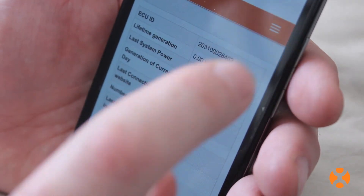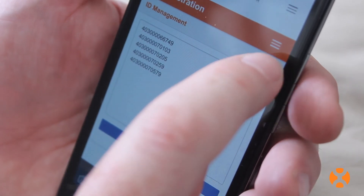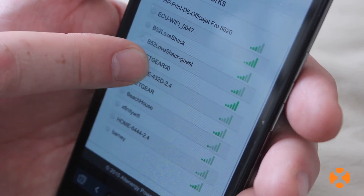Selecting the Enter key will take you to the interface page for your ECU. By navigating the tabs, you can find the wireless network options for connecting the ECU to the homeowner's internet router.